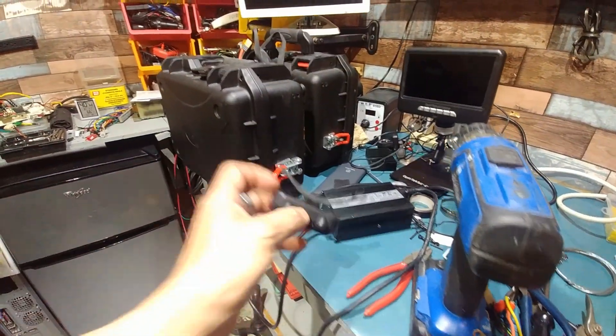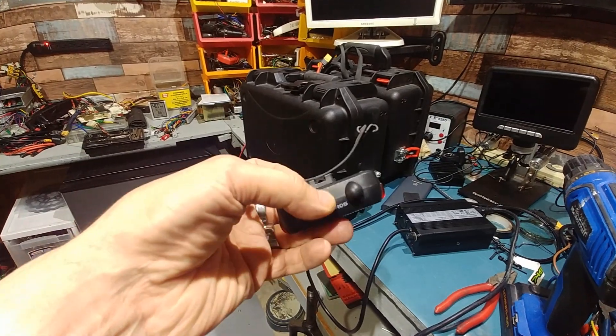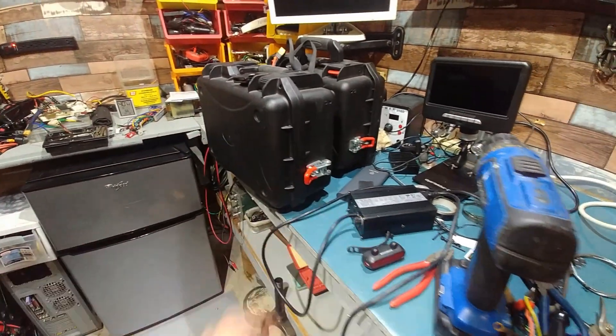I'm going to use my Rock Bros. It actually works pretty good — I just have to figure out how I'm going to put it on there.